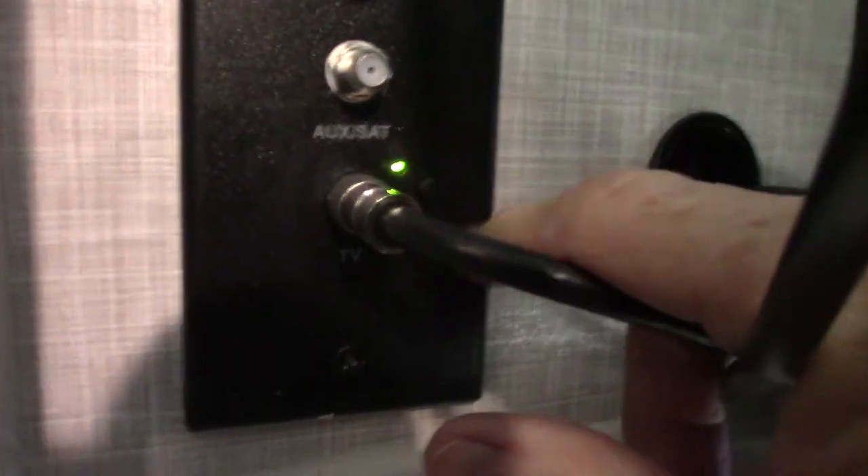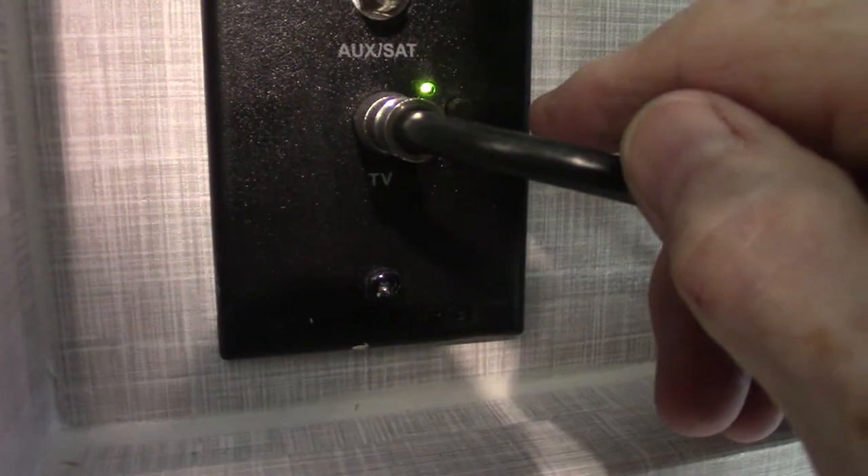The TV pretty much works like any TV. It locks into place — always lock it into place before you start driving. This green light should always be on when you're using the antenna; it's a signal booster for the digital antenna. If you don't have it on and you're using the antenna, you won't get a good picture.